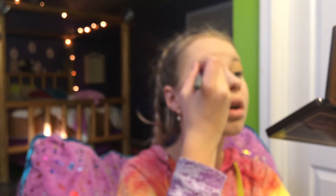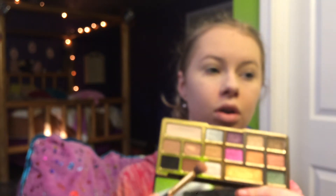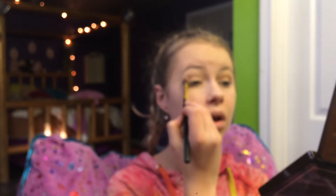Okay, now I'm going into this shade right here called Cocoa Truffle, and just putting this on the outside of my crease. And then, blending that out with this little fluffy brush.